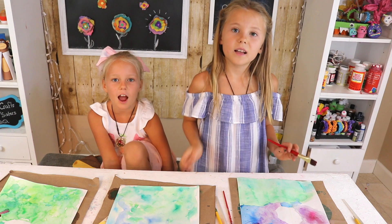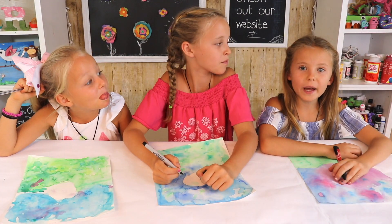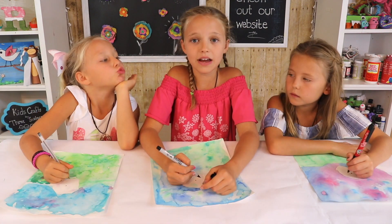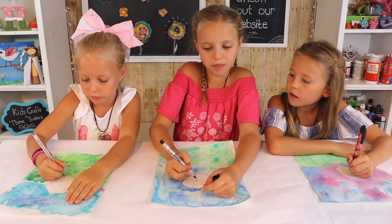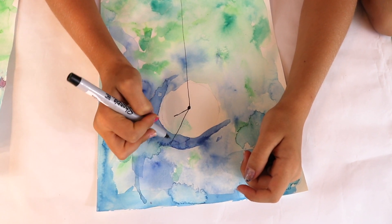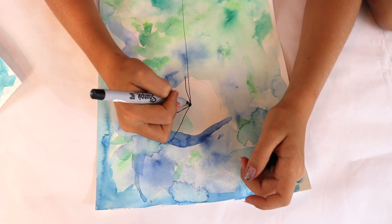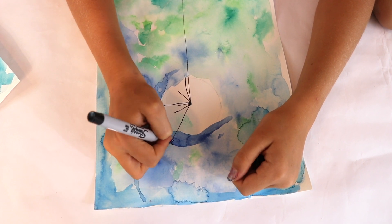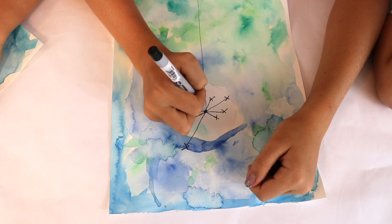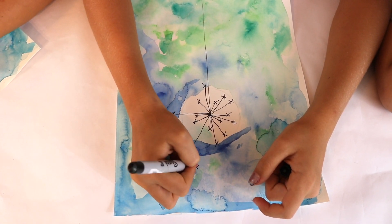Now we're going to let these dry. The next step is to make our dandelion. The easiest way is to draw a little circle in the middle of your white space. Then, once you have your circle, draw a line all the way down to the bottom of your page. From this point you can draw lines of different sizes extending all the way around. Then you're just going to do little X's at the top or at the end of your dandelion.